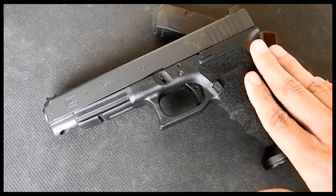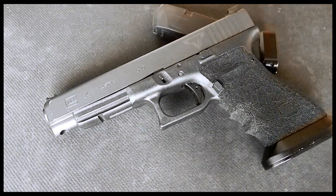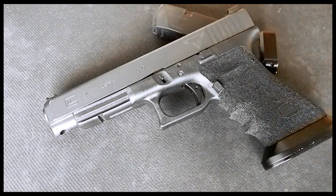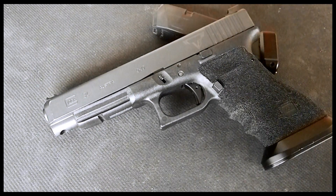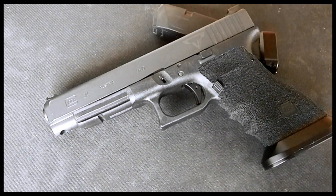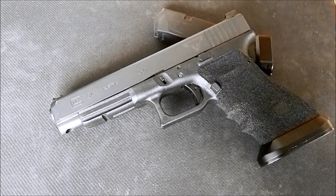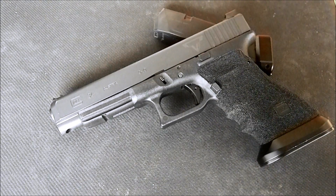RTS is the model that they have. They have different designs of customization that you can select from. This happens to be the RTS, which stands for Ready to Shred Edition. I've got a few aftermarket parts here that I'll go over and what Terran has done to the internals. So let's talk about the process of getting your pistol to Terran Tactical Innovations.